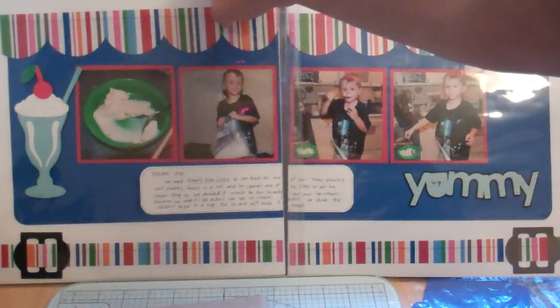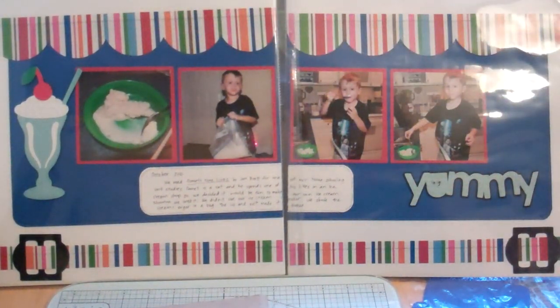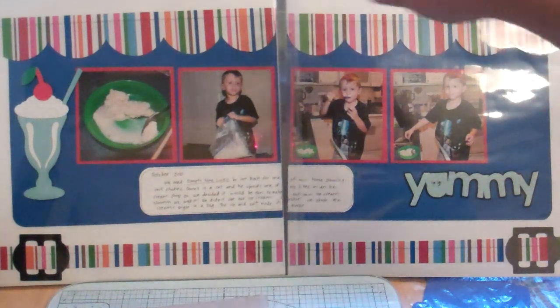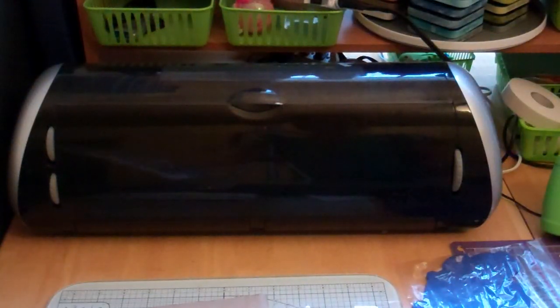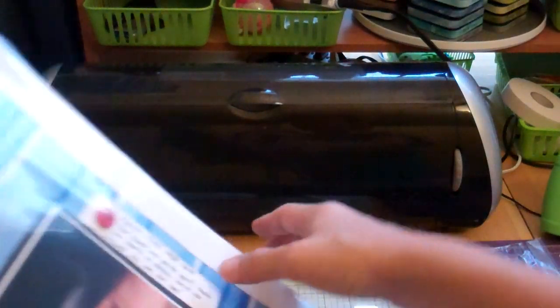I embossed the ice cream part with the Divine Swirl cartridge, and those are just pictures of us. This is our first year homeschooling for kindergarten and we made ice cream that day because it went along with a book we read called Comet's Nine Wives by Jan Brett. One of our activities was to make ice cream, and he still talks about that day — he wants to make chocolate ice cream this time, but chocolate makes him crazy so we haven't done it.